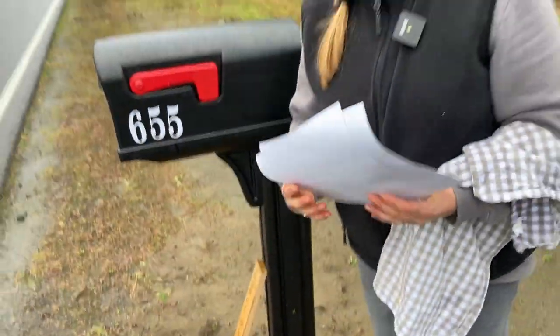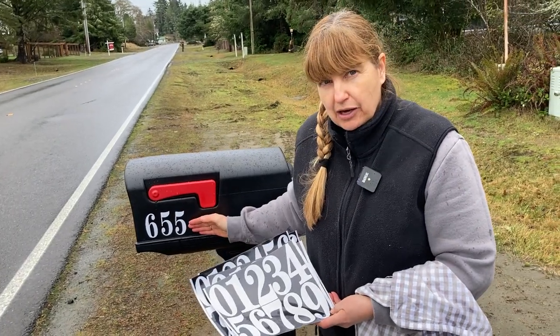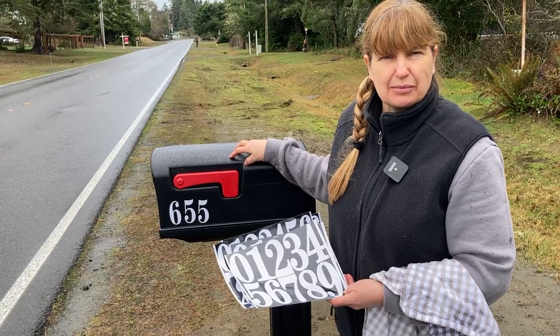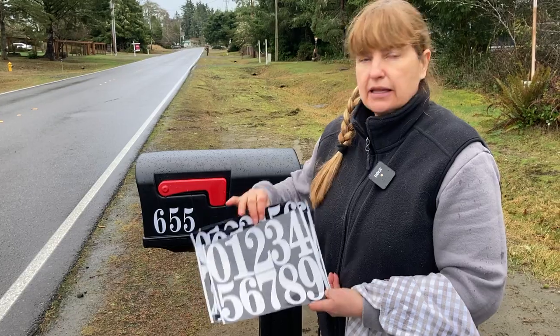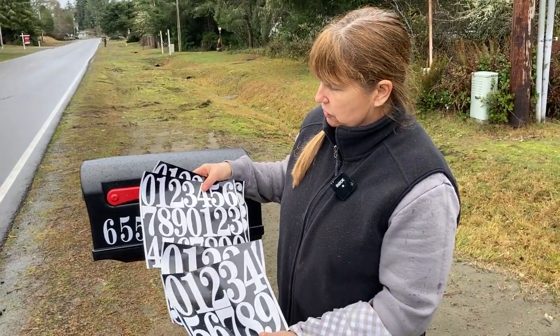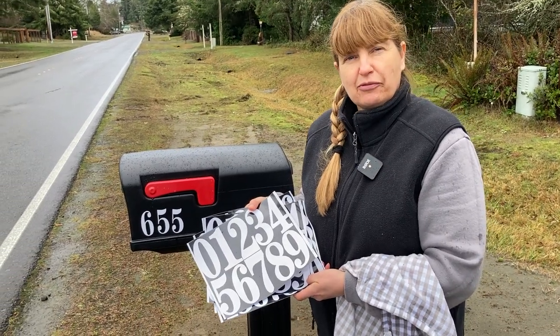So if you're looking for some good numbers that'll work on a plastic mailbox, this would work on metal also, but I was having a hard time finding one that would work on plastic because most of the commercially available numbers don't stick to plastic. These work, so highly recommend these. You get four sheets, two sizes — it's a great value. Hope this video has been helpful. Thanks for watching.